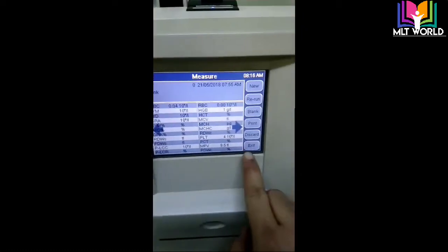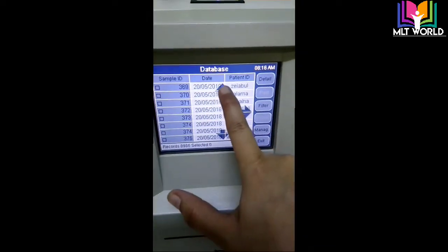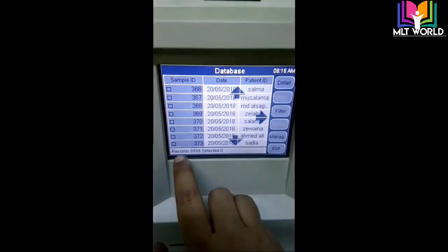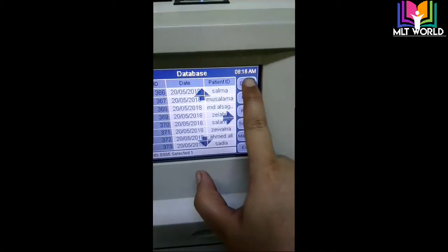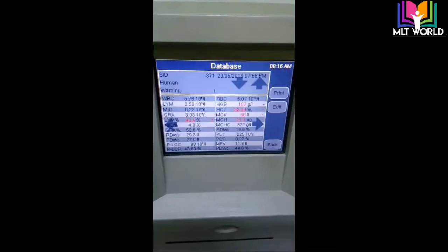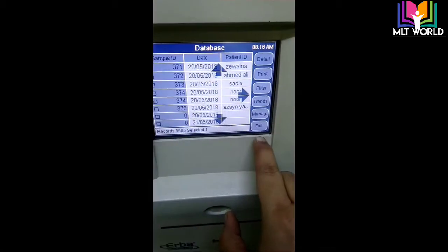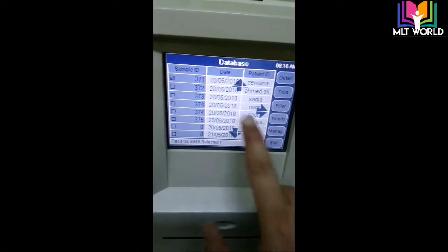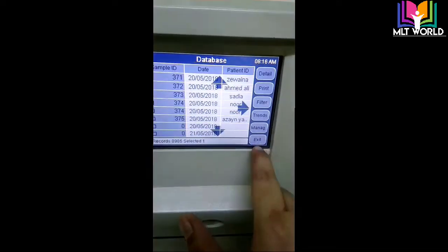Now I will show you the other functions of this machine. In the database there is the history of all patient results. If we want to see any patient result, I will click on it and a tick mark will come, then I will click 'detail' and the result will appear. If I want to delete a result, I will mark it the same way, go to 'manage', click 'delete', and click OK — it will be deleted.